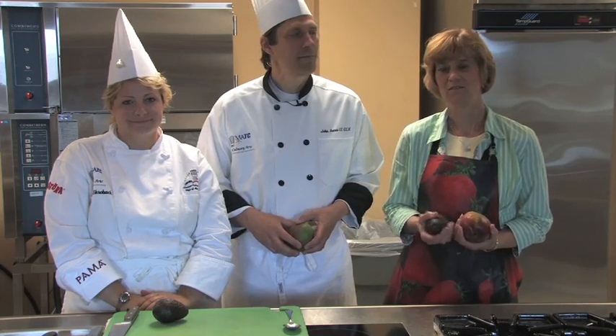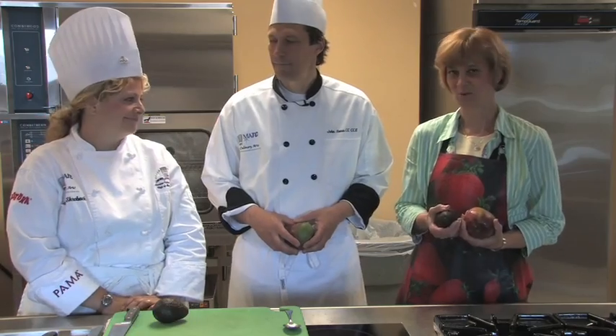Hello, I'm Nancy Stowes. I'm the food editor for the Milwaukee Journal Sentinel. We are at Milwaukee Area Technical College in downtown Milwaukee in the culinary arts program. We have Chef Instructor John Reese here and his student assistant Rebecca Perlback.